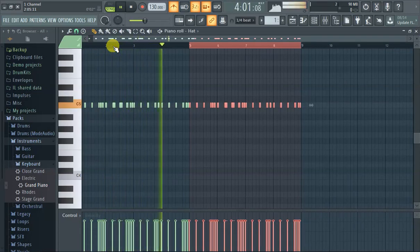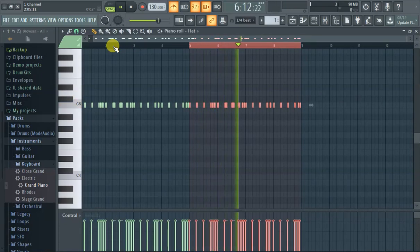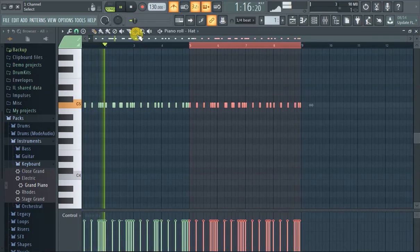This is pretty useful for making bar patterns, especially for kicks, snares, and hi-hats — really everything. So that's how you copy and paste. Another way to do it is to bracket it.